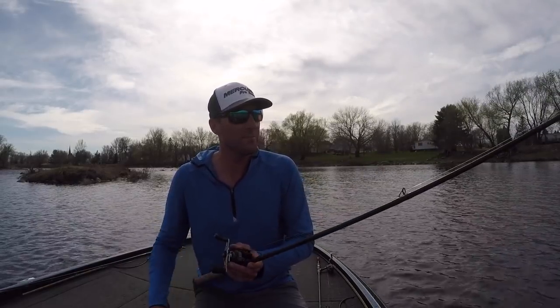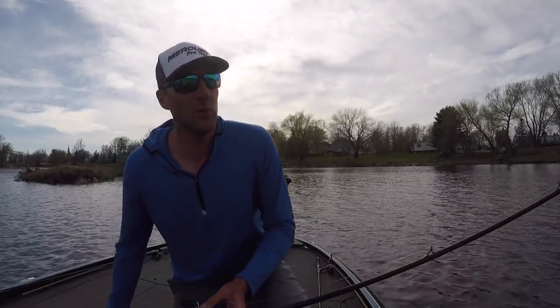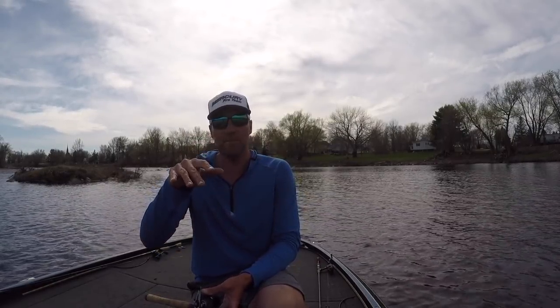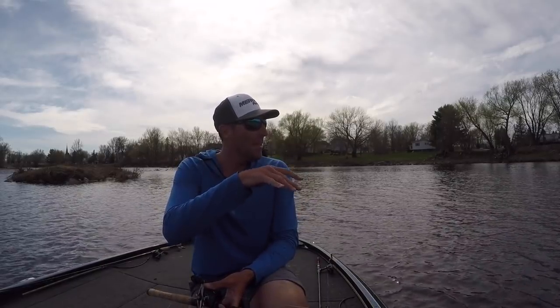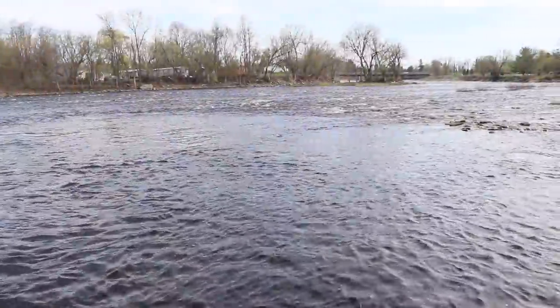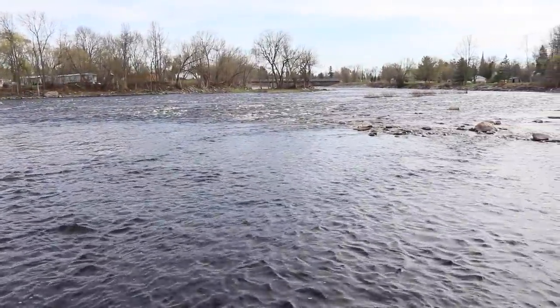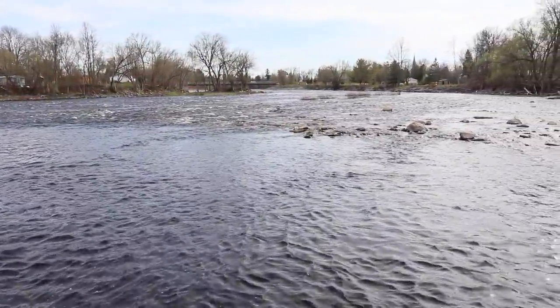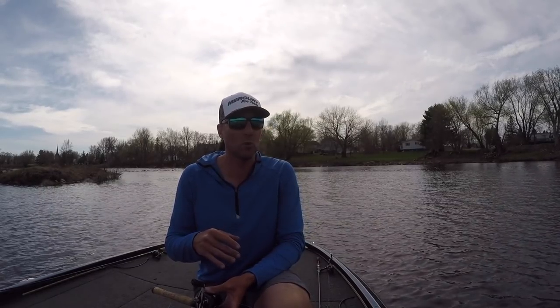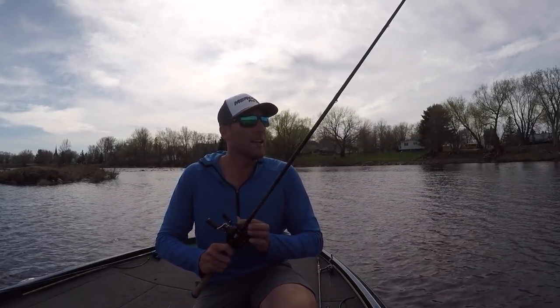I'm using a little bit heavier line — 15 pound test. The reason is because I'm super shallow, I'm in about three feet of water, so I want that bait to not go too deep. There's some good rock and I'm fishing a river system right now.